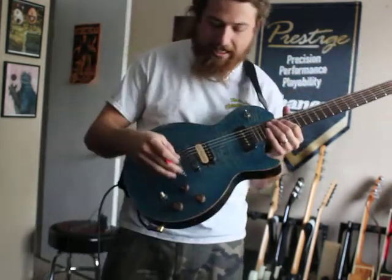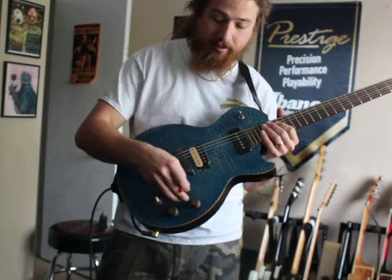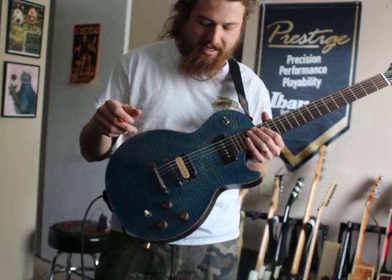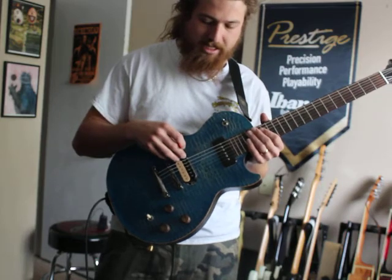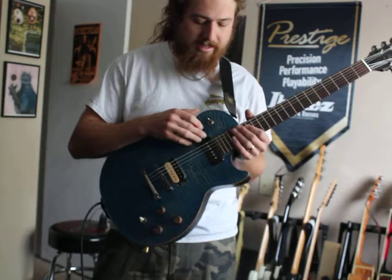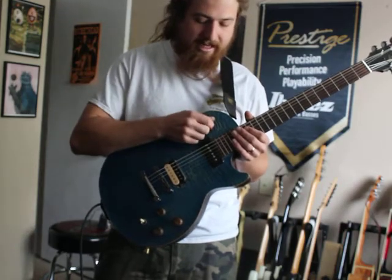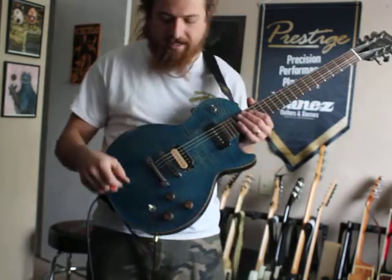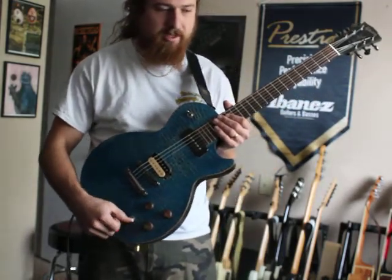We have wooden knobs down here for our controls — two volumes and a tone. We also have a Burst Bucker 3 humbucker and a P90 single coil in the neck. This is not a pickup selector; this is actually a two-way kill switch. And down here is where we find our three-way pickup selector.